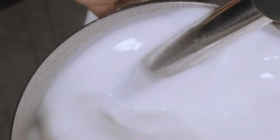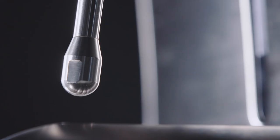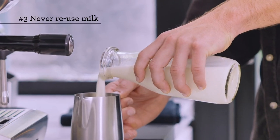My three tips for creating consistently good microfoam at home are: one, always remember texture then temperature; two, purge your steam wand before and after every use; three, never re-texture your previously used milk. Enjoy.